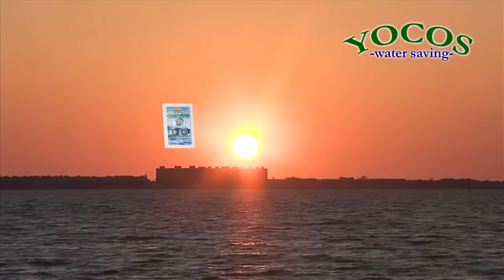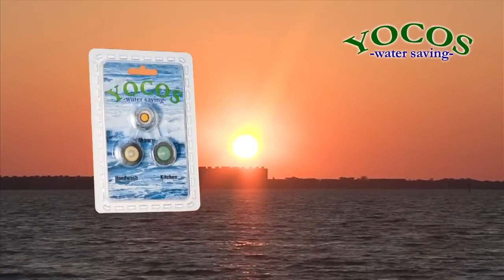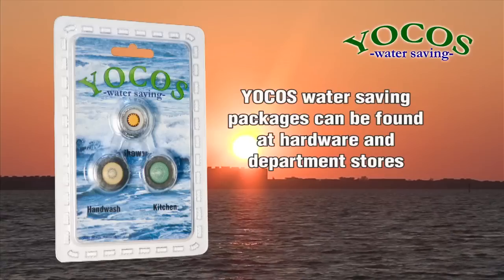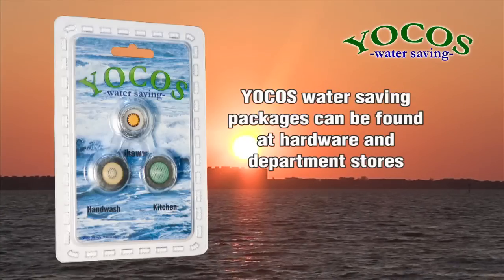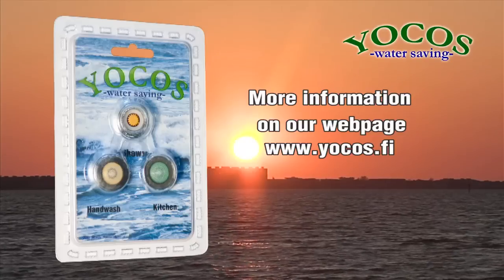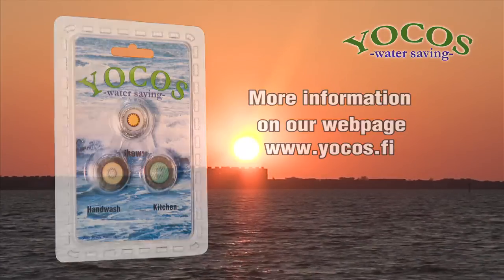Get your Yokos Water Saving Package and start saving water today. Yokos Water Saving Packages can be found at hardware and department stores. Find the retailer closest to you at www.yokos.fi.